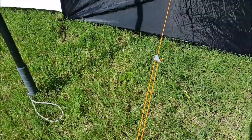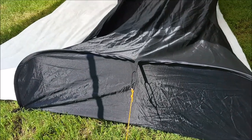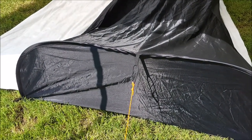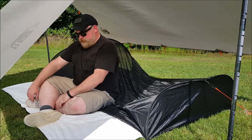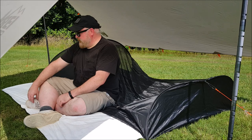Right here you can see the guy line that comes out from the top of the foot box. I put a little piece of shock cord in there and an adjustable line, and basically it just keeps it upright. You can hook this up or down depending on if you have a tree nearby with the foot right there.